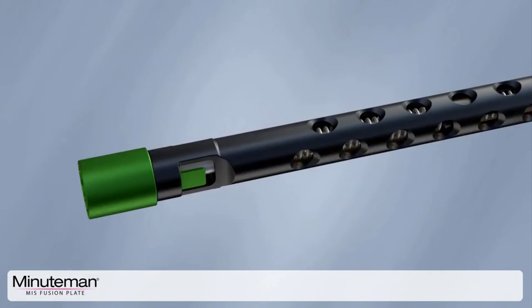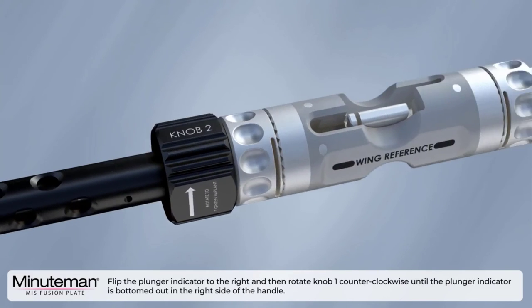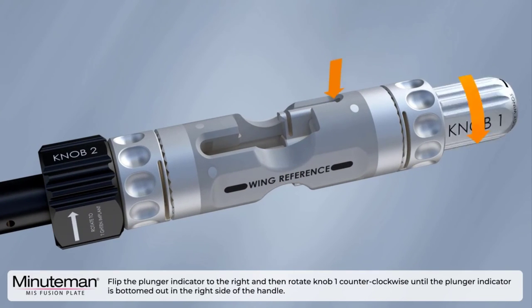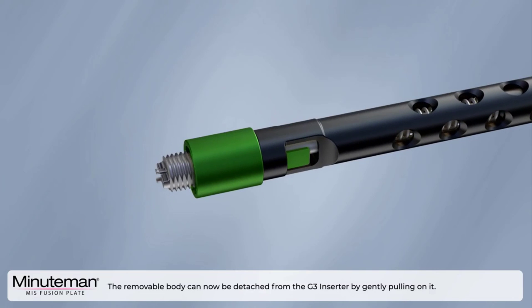Once outside the patient, retract the outer sleeve and then rotate counterclockwise to expose the tip of the inserter. Flip the plunger indicator to the right and then rotate knob one counterclockwise until the plunger indicator is bottomed out in the right side of the handle. The removable body can now be detached from the G3 inserter by gently pulling on it.